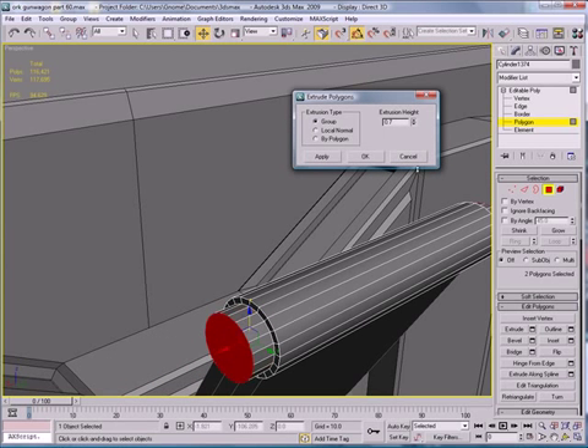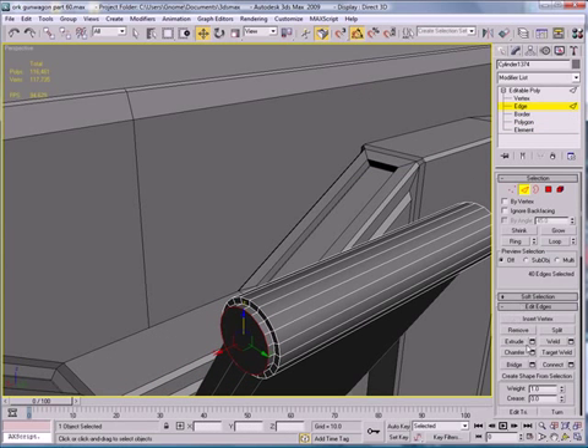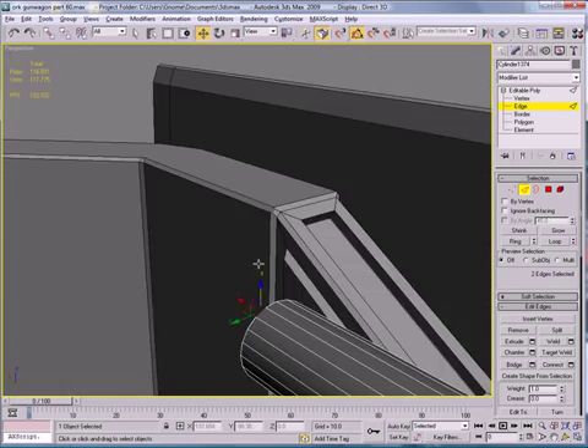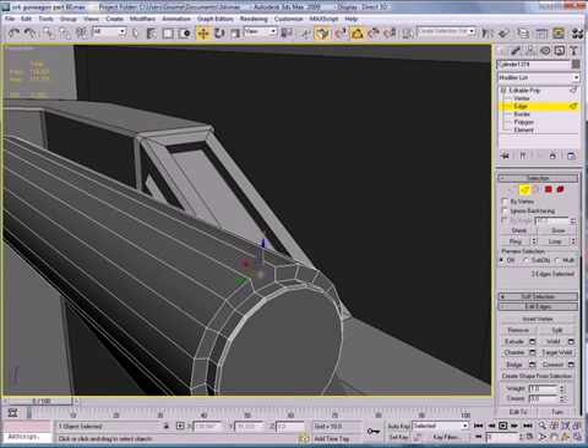Inset. Extrude — just a bit. Go to Edges and Chamfer. Then select that edge and that edge, and this edge and this edge — Loop — then Chamfer.